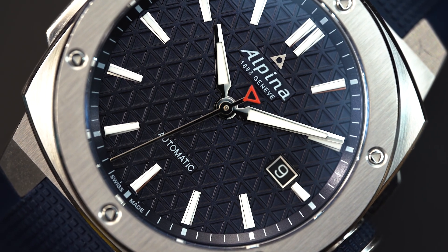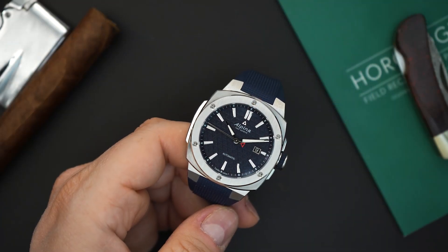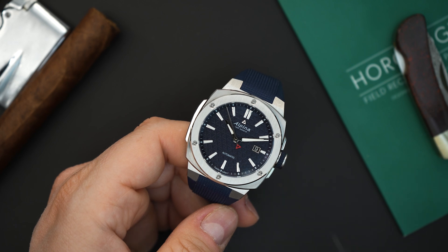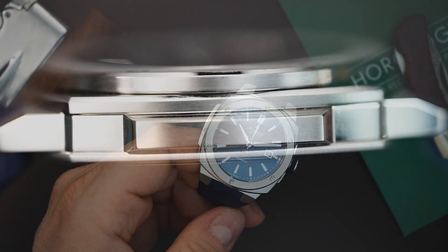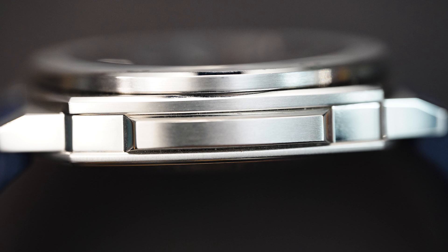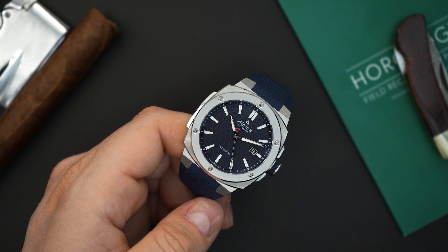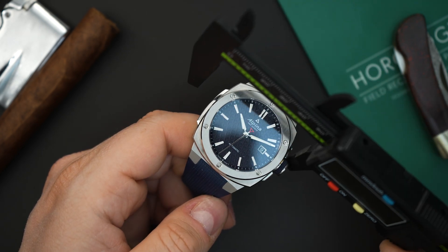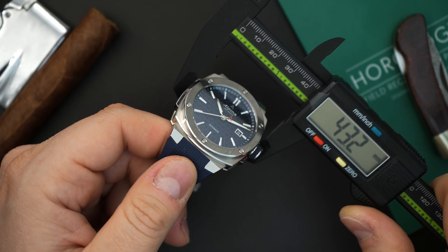You get a sapphire crystal on the front and back because you can see the automatic movement inside. This is around 41 millimeters — I would say it wears like a 42 millimeter. You have crown guards on the right side and a little area that sticks out on the left side of the case. This is a design cue that Alpina uses on a few of their sports watches. So at the bezel itself it is essentially 41 millimeters spot on, but if you include the crown guards and the protrusion on the left side...